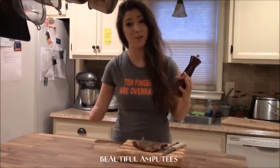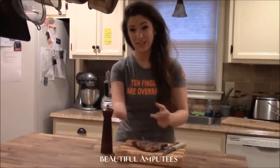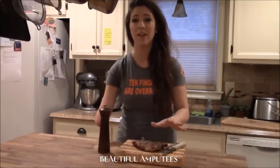When I go to certain restaurants that actually offer to grind the pepper, I'm like yes, yes. Because if I have to reach any distance at all, it's really not easy, so I'm just going to admit that right now.